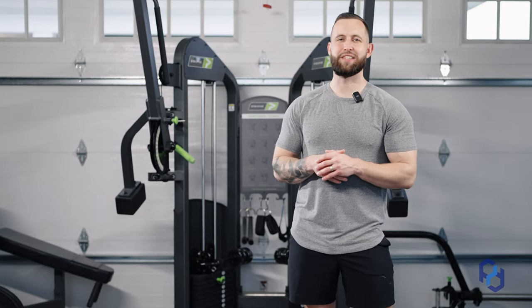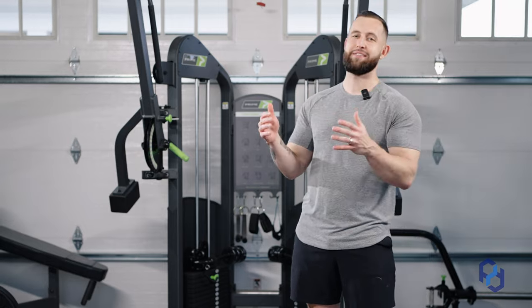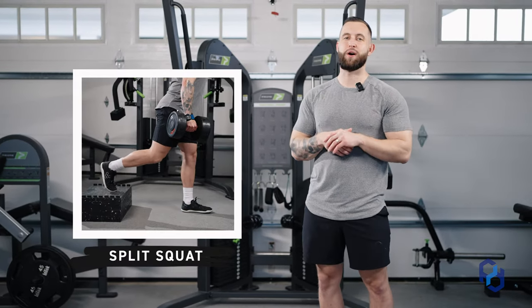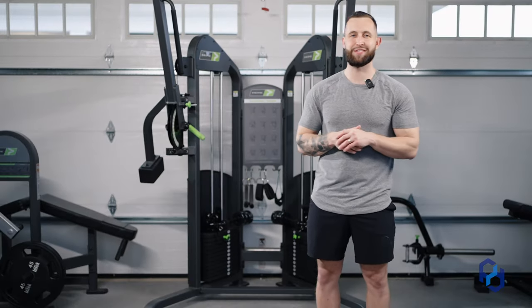What's up guys? Coach Alex here with Physique Development, and today I am going to teach on the movement we love to hate but know we need to do — the split squat. And not only just the split squat, the split squat with a glute emphasis. We're trying to get that dump truck and I have all the answers for you today.